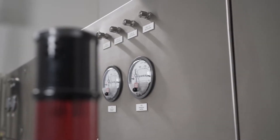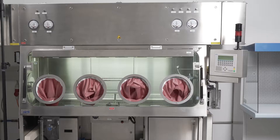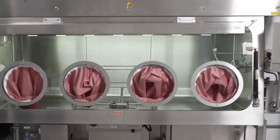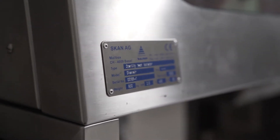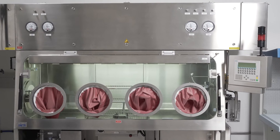Dear isolator user, we would like to congratulate you for the great decision you made about 15 to 20 years ago. You bought a state-of-the-art equipment for sterility testing from SCAN with highest quality and safety. But now you will think: do I have to invest into a new isolator, or can I invest into a retrofit of my classic isolator?